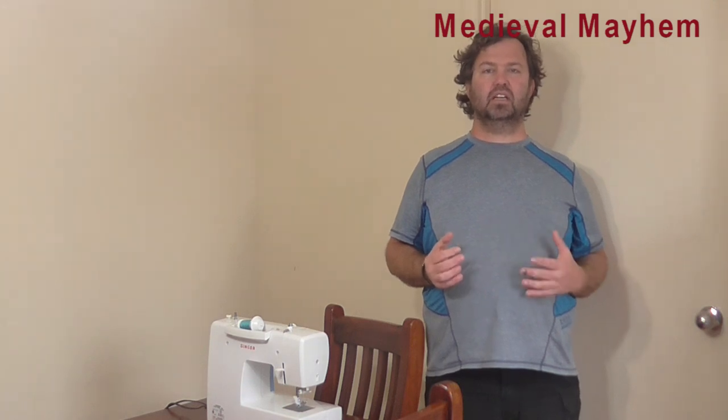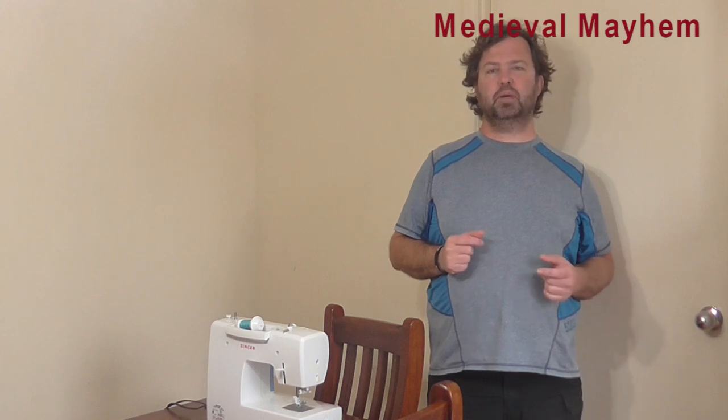G'day guys, it's Ben again here to bring you another video. Today we're going to make a dark ages style apron dress to go with the kirtles we've already made. Welcome to Medieval Mayhem. On this channel, you'll find lots of reviews into other people's gear, lots of DIY videos into medieval style furniture, and also costuming and clothing.